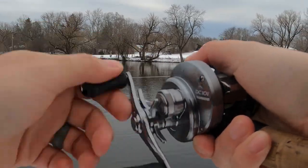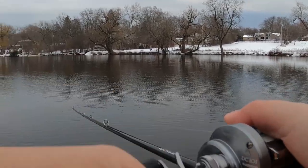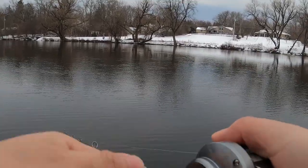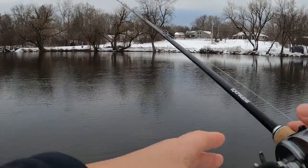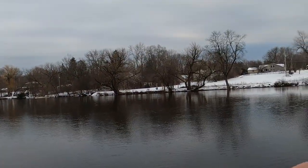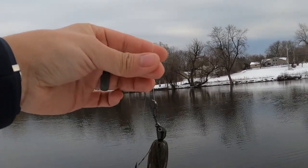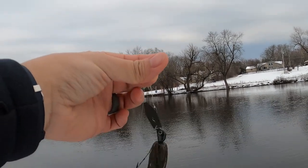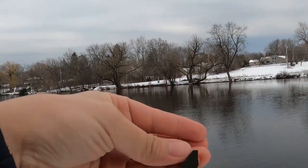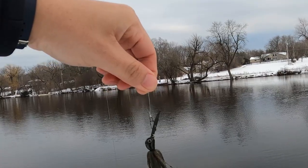We have the Z-Man Evergreen Jackhammer here today. I'm going to talk about why this particular lure is arguably worth the twenty dollar investment. Let's get this out on the water and show you guys up close. This is the Jackhammer from Evergreen and Z-Man — a half ounce green pumpkin color with a little swimbait trailer around the back. It's a mix between Evergreen and Z-Man, designed by Brett Hite.